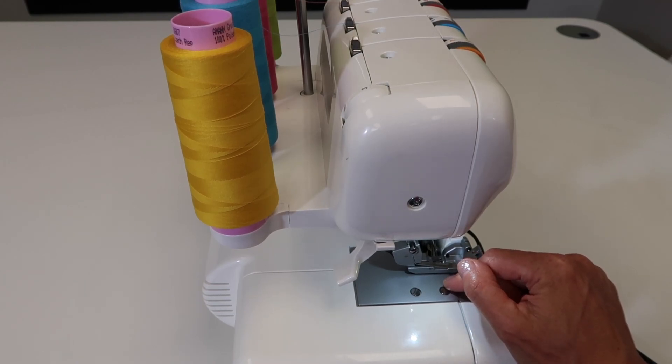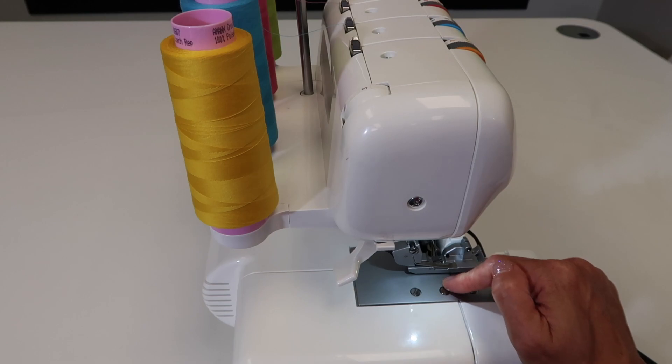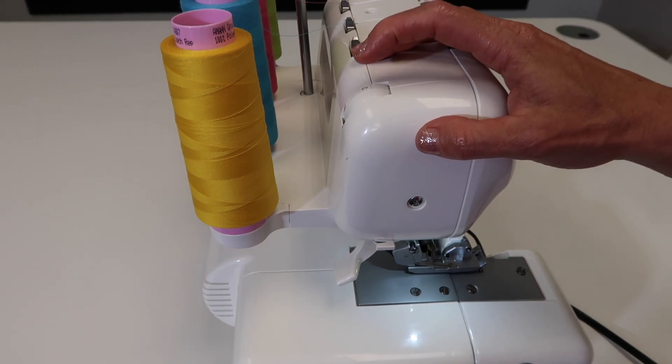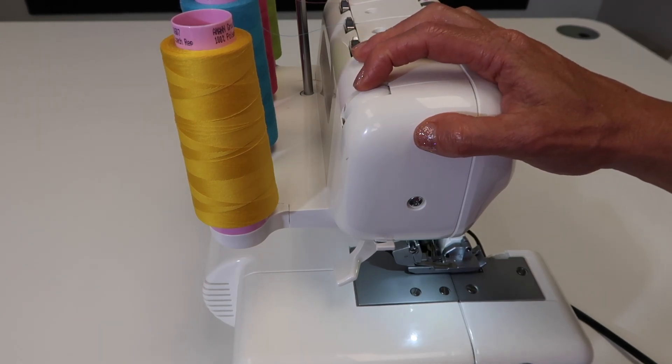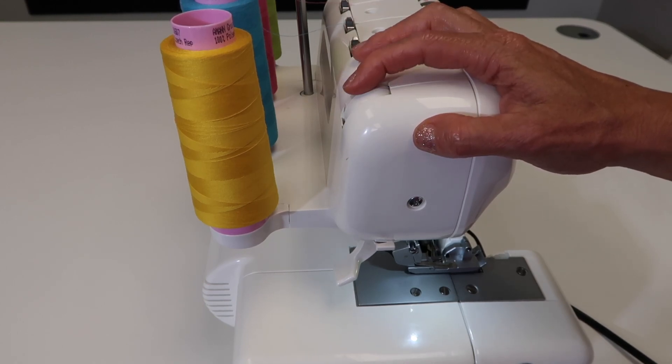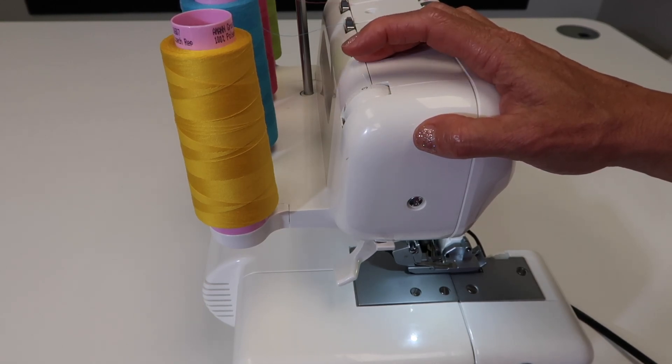As always, I do a test sample before I stitch. So if something doesn't look ideal, this can be one more element you can change and adjust to get a better result. If you're working on woven fabrics or cotton fabrics, probably just leave it at three.